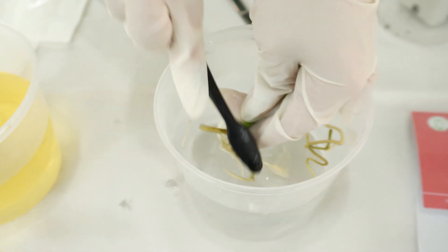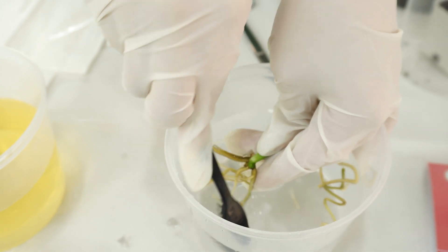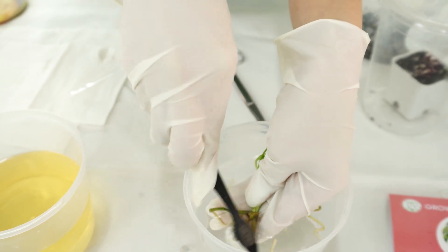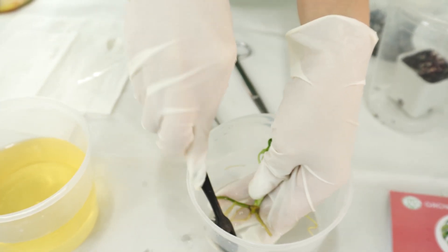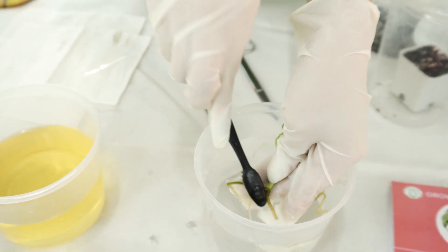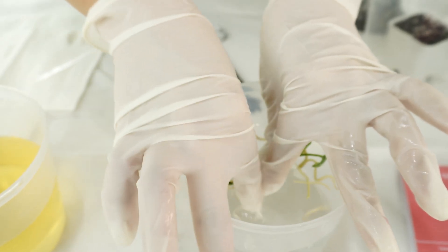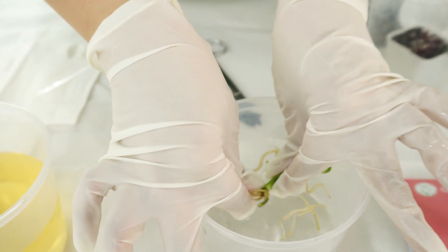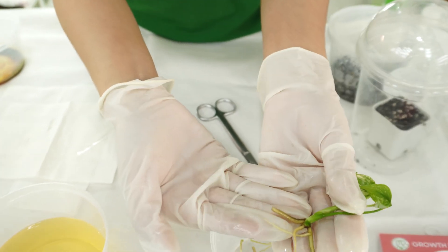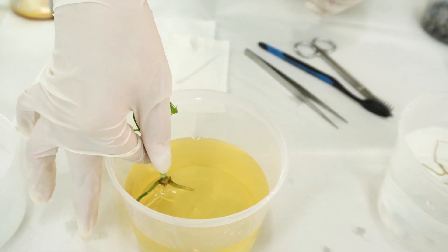Now we clean the plants with water, using the brush. Make sure that you don't have any agar or gel left on the plant or the roots, because those things are going to cause the plant to get root rot or stem rot. Make sure that you clean them thoroughly.